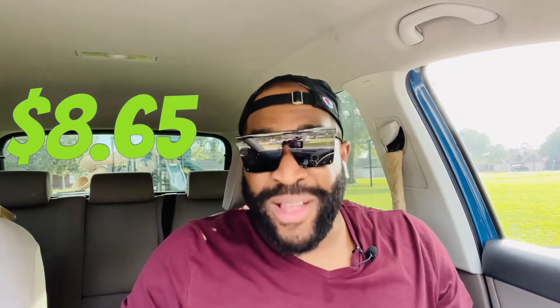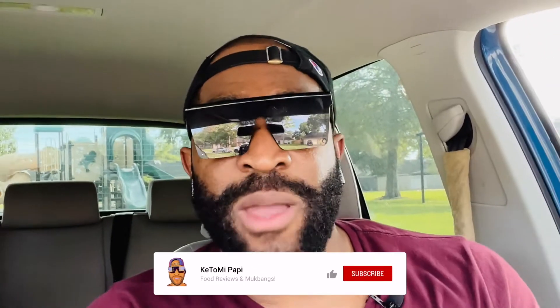We're about to go ahead and dive into this. If this is your first time at Kitomi Poppy, I hope it isn't your last — consider subscribing, hit that like button if you enjoyed the video, and make sure you turn on the notifications bell so you'll always be notified whenever I drop a brand new video.